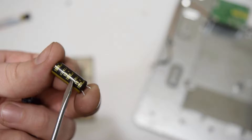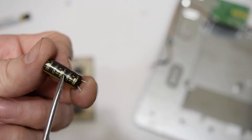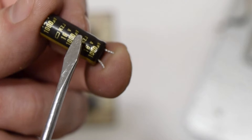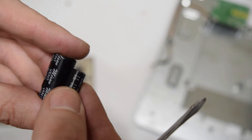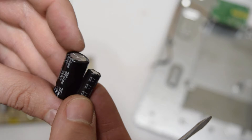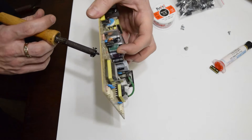You can buy some new caps or find used ones in any PC or laptop power supplies. Never go down with capacitor values, especially voltage. You can use caps with higher capacitance and voltage, but make sure they physically fit on the board. These caps have the same capacitance but different voltage values — 16V and the bigger one 25V. Now I'm going to unsolder this cap.